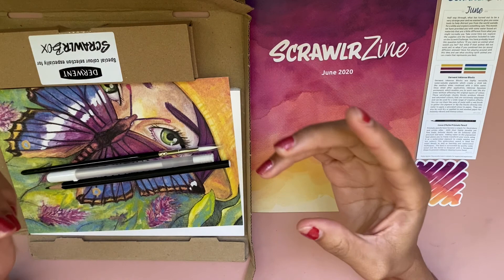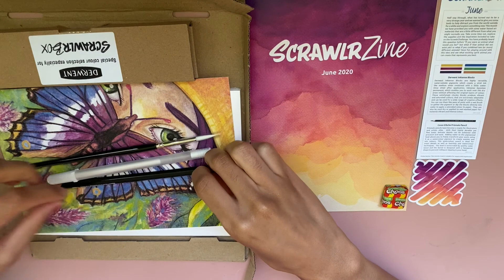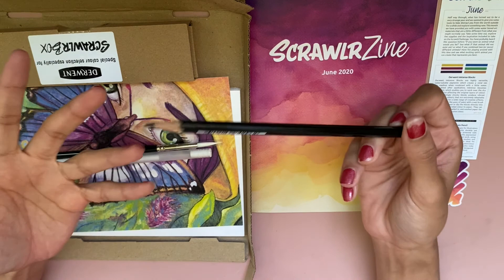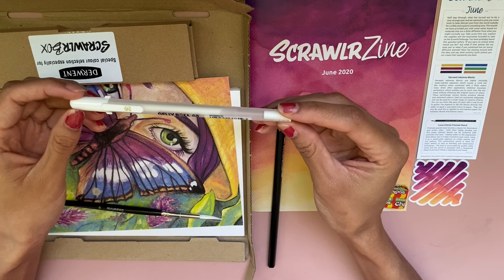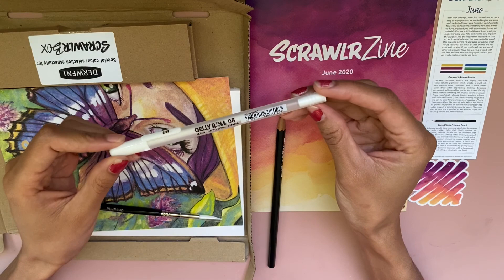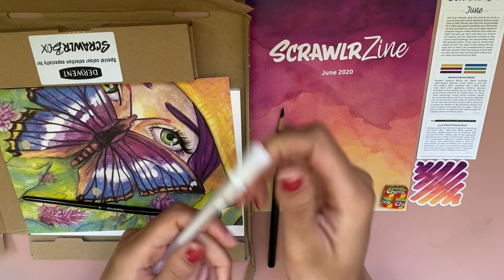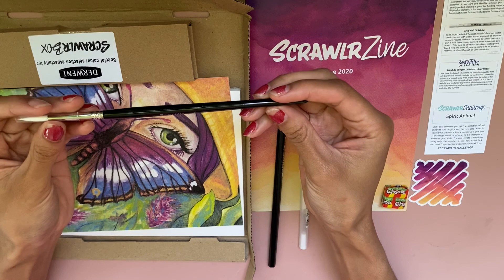Here we have a Prismalo pencil — it's pretty much a colored pencil that is also water soluble, so you can use it as a regular watercolor pencil. Next we have this sweet juicy boy, a Jelly Roll in size 08. I'm really happy to get this — I have a Jelly Roll but mine's in size 03, which is too small for worthwhile details. With this thicker one, I'm hoping we'll do better accent marks and then swap it with the other one.